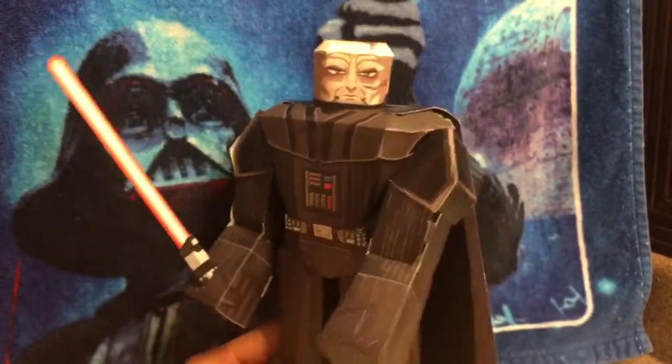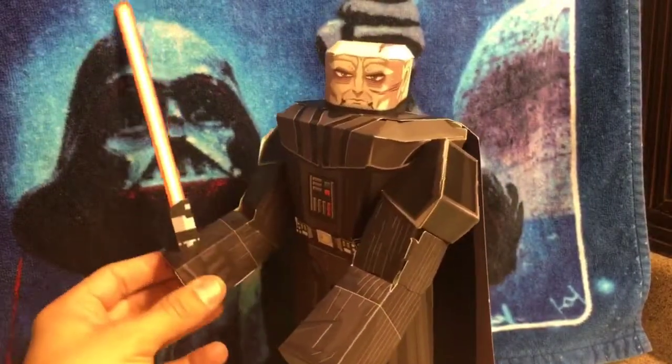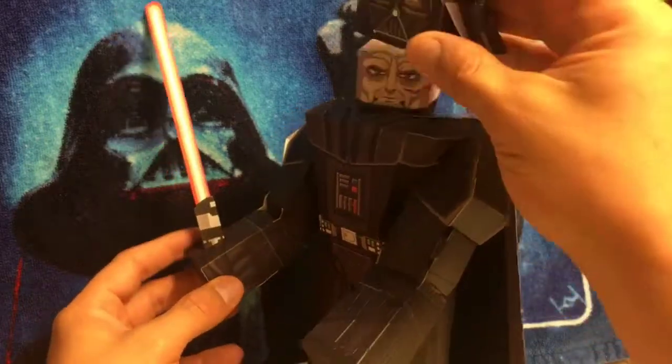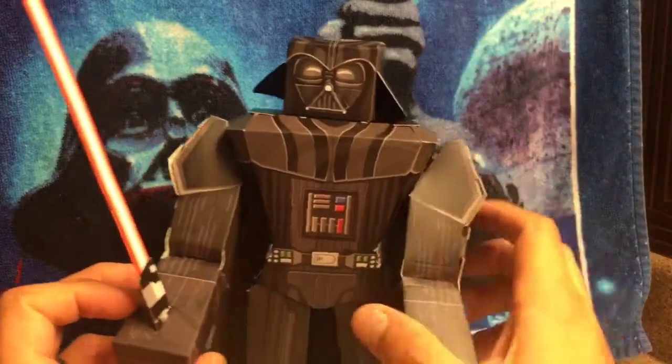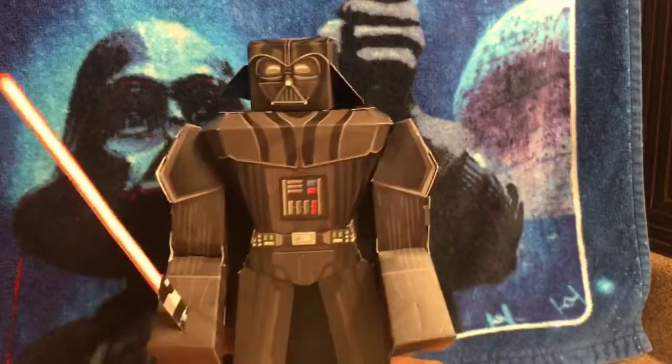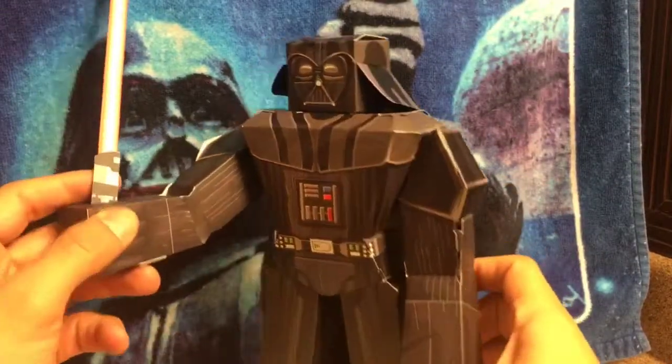Like I said it was a really fun build. It was really challenging — the instructions were really vague, they didn't give you a whole lot of detail and direction — but it was a fun little build. I had a really good time doing this. I want to collect them all now. So there it is: the Papercraft Vader.